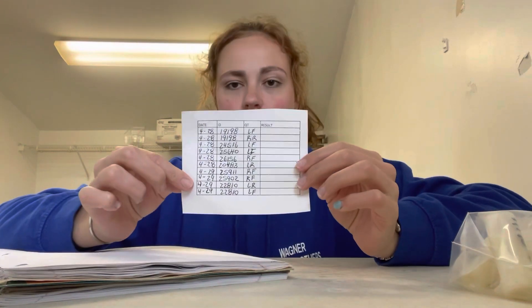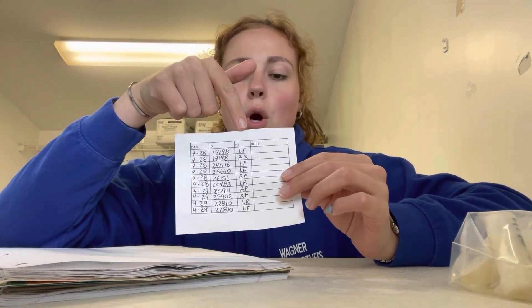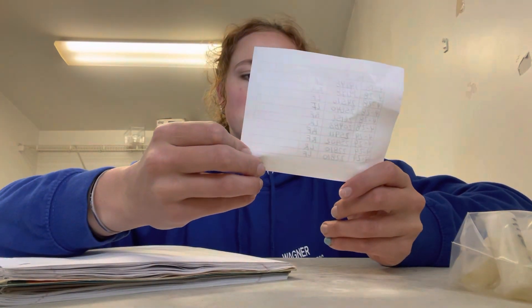The first thing I like to do is take my notebook where I keep all the records, and I write down each cow's number in the notebook, and then this code — so LF would be left front quarter of the udder, so like her left front teat, RR is right rear, and that just basically tells the herdsman which section of the udder the mastitis is in. So I'm going to write that all into my notebook.